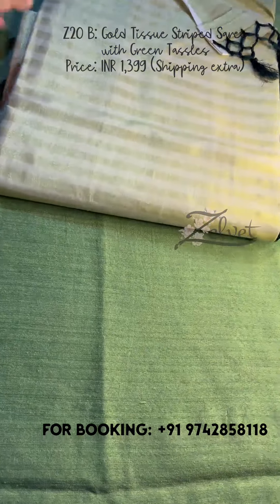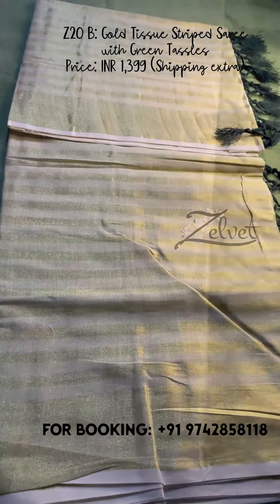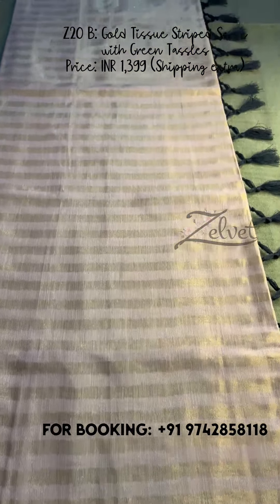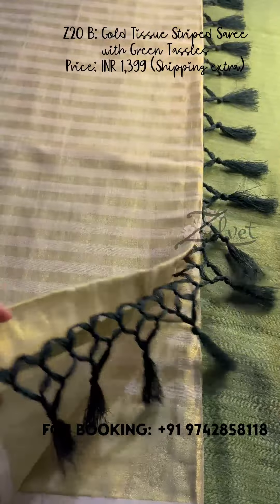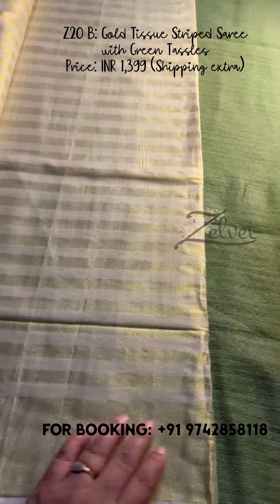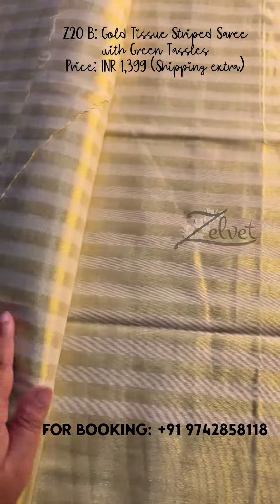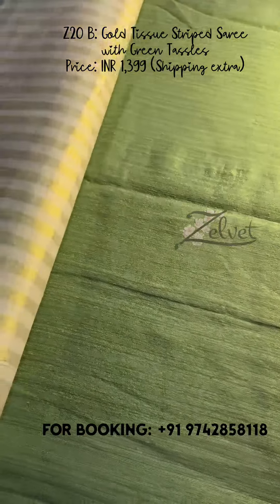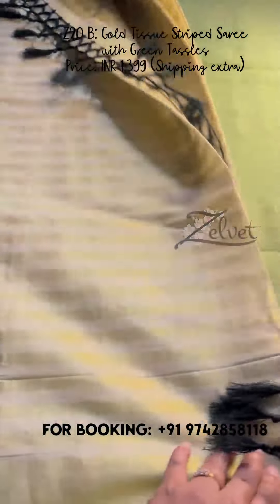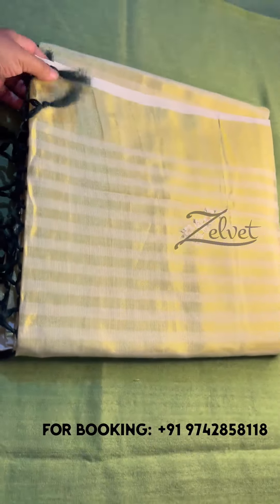Next is Z20B. This is also a golden tissue saree. This saree is completely striped — gold stripe throughout — and it has got a 3-inch border as well. It has bottle green tassels attached to it. The blouse piece is running. We can wear a golden tissue blouse or a bottle green blouse — it will be very pretty. It's a simple idea but gives a very nice look because of the stripes. That is Z20B; price is ₹1399.